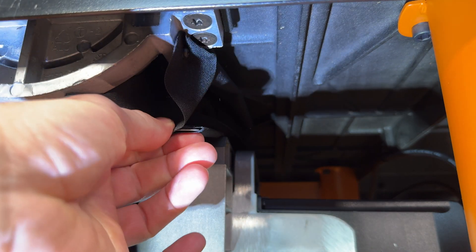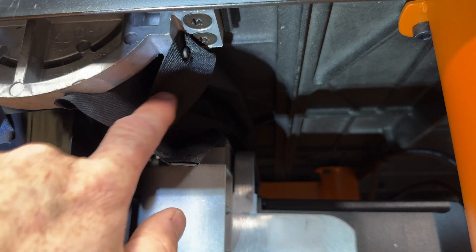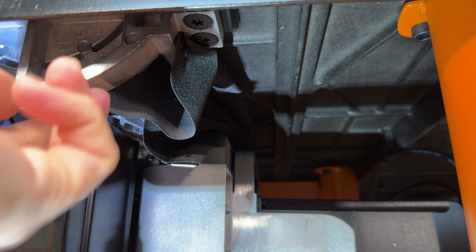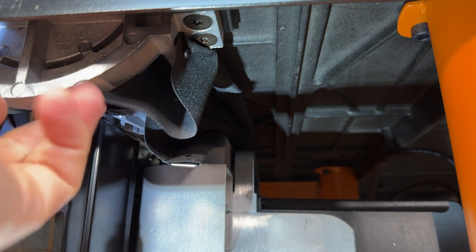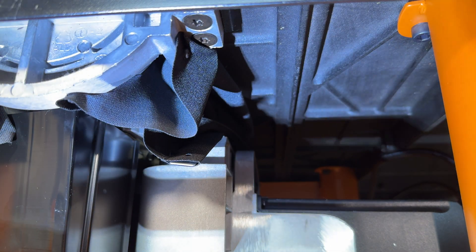Next up we need to get this fabric dust shield out of here. There are four screws in this — one right there, one right here — and this is just kind of folded around itself. There are a couple more back up in here and we're going to have to get all those out.